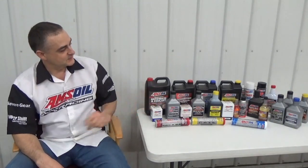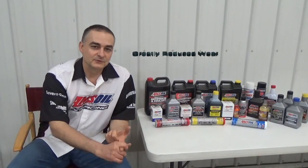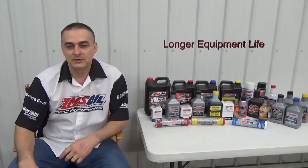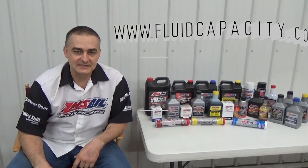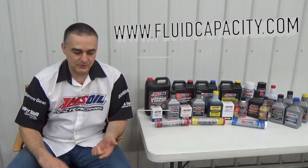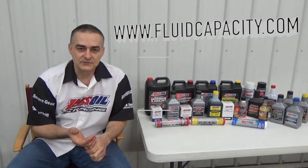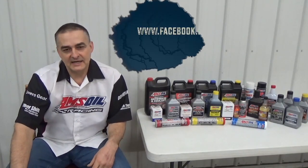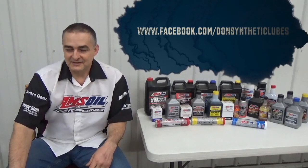I'd like to introduce you to AMSOIL synthetic lubricants. We have the most complete line of synthetic lubricants on the market that offer greatly reduced wear, extended drain intervals, and longer equipment life. You can check that out at my website, donsoil.com. I also have a website for looking up fluid capacity at fluidcapacity.com — you can go there and print off the capacity of your engine oil, cooling system, transmission, transfer case, and differentials. Be sure to like us on Facebook at facebook.com/DonSyntheticLubes. Thank you and have a great day.